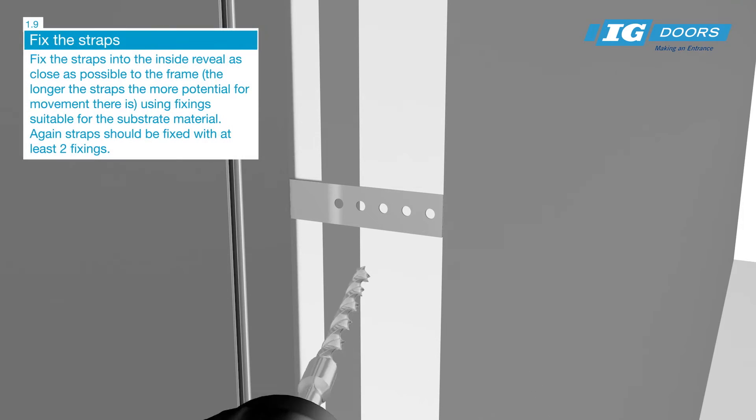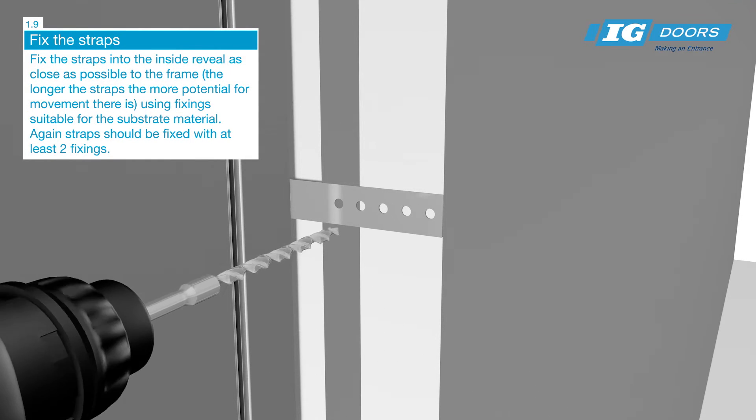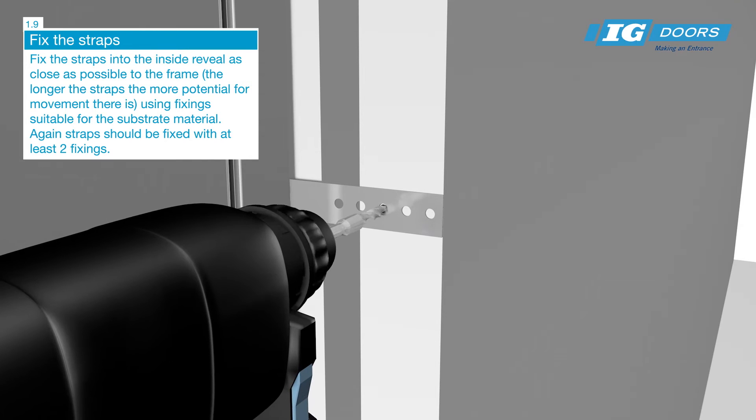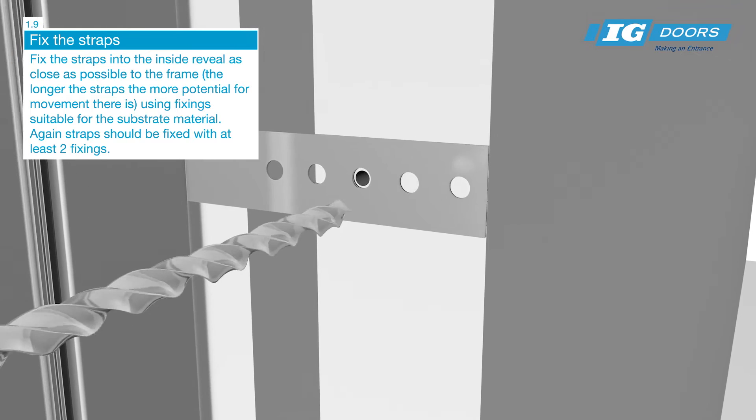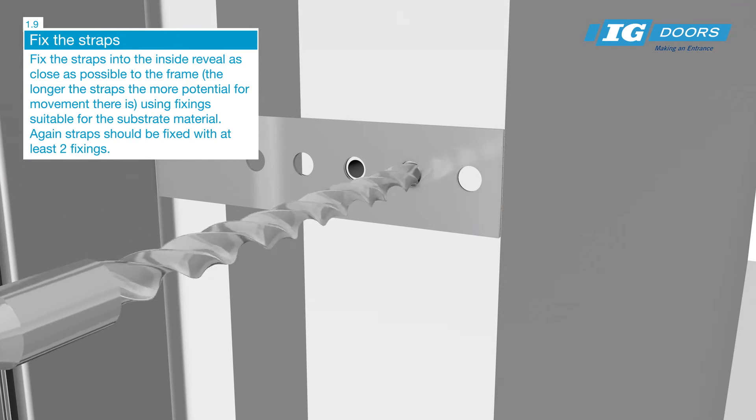Fix the straps at the inside reveal as close as possible to the frame, using fixings suitable for the substrate material. Remember, the longer the straps, the more potential for movement there is. The straps should be fixed with at least two fixings.